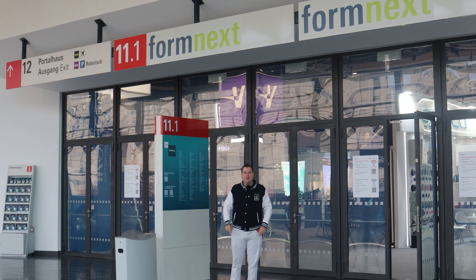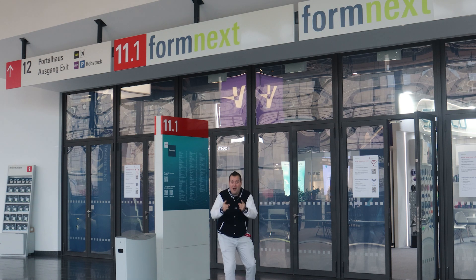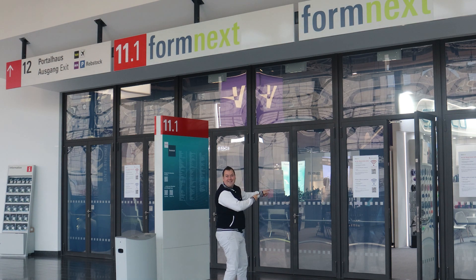But first of all, let's play a game of jacket-no-jacket, because sometimes I'm going to be hot and sometimes I'm not, and it's going to make it really difficult from an editing perspective. Let's get in there.